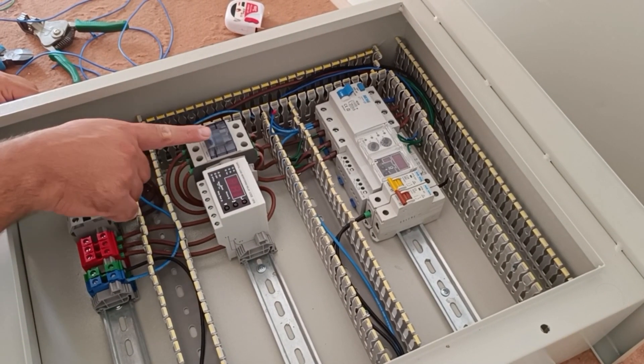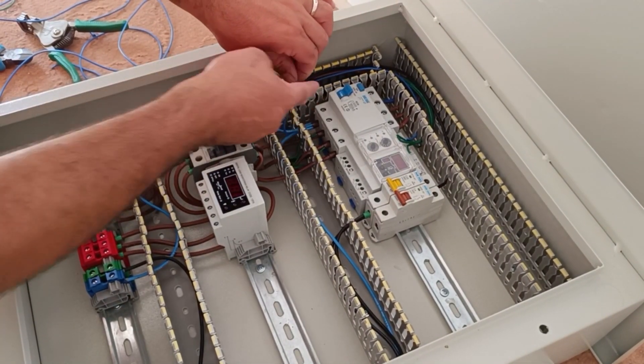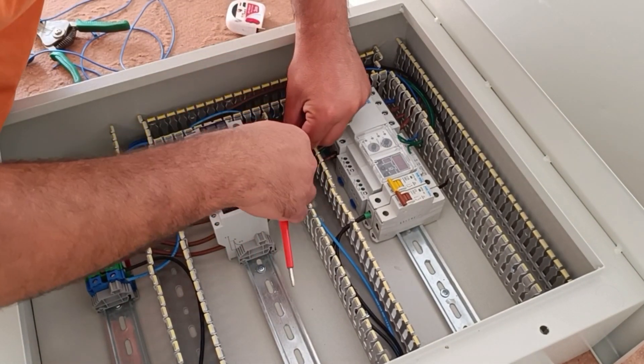The contactor, current controller relay, and all the relays need a neutral wire, which we connect to the neutral output of the RCCB switch.